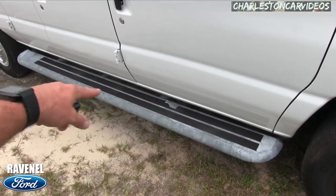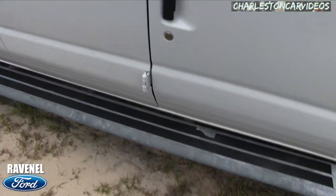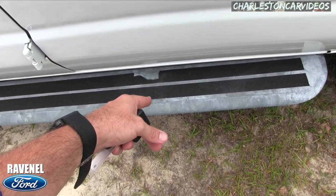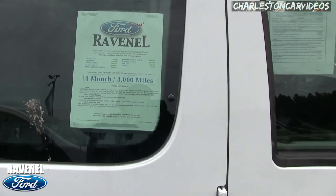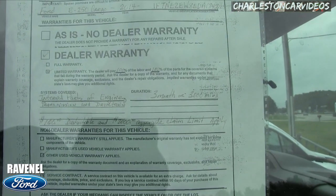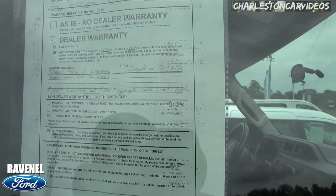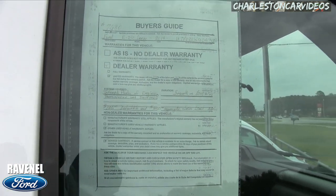Running boards with grip tape on there so your feet are nice and planted when you step in. If you didn't have that grip tape and it's a wet day, that would hurt your shin — unless you're a soccer player. Does come with a 3-month, 3,000-mile warranty by Ravenel Ford. You're more than welcome to pause the video to zoom in and look at that information — it covers the warranty and all that good stuff.